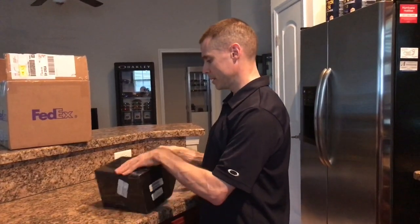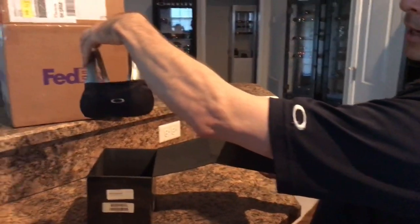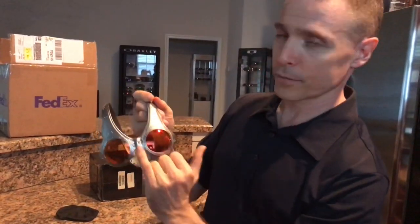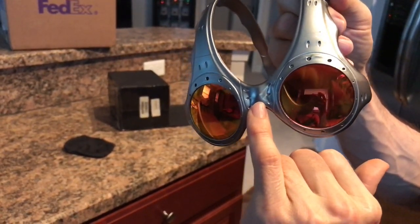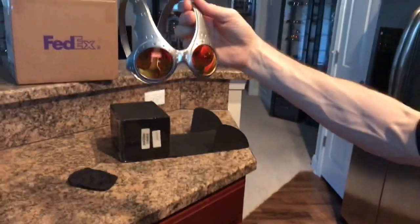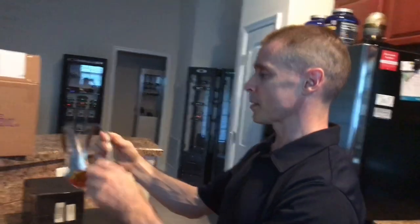I can barely open this thing up, but I did open it. Inside they've got the glasses and the microfiber bag to cover the lenses, which is nice. Now here's the problem: for those of you familiar with the Over the Top sunglasses, if you look in the center, it's actually warped. I got another brand new pair in the other box that hasn't been opened yet. The lenses are beautiful — a very deep red color, fire orange, almost like a ruby. So this is the first pair. We're just going to set these down here for now.